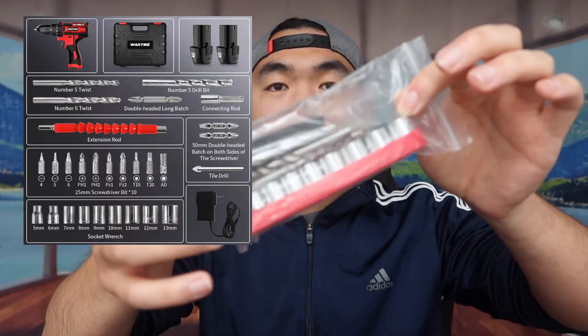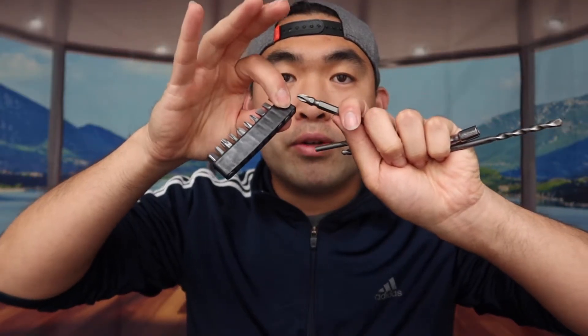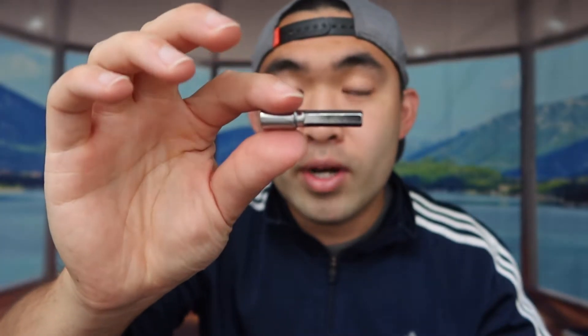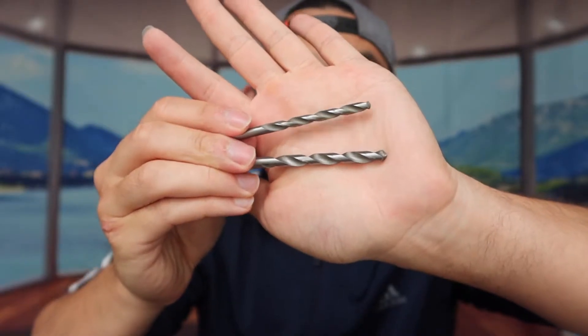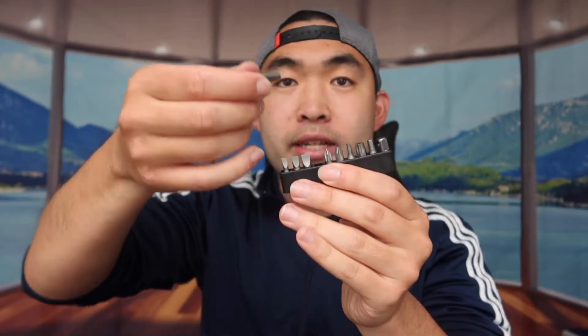They provide all the different heads for the power drill itself. There's a first set included in the package, plus several other tools — a two-sided one, a few more individual ones — and you can pull out whichever you need and put it into the drill. You can use it to drill holes, screw stuff on, or unscrew stuff, which is super convenient.